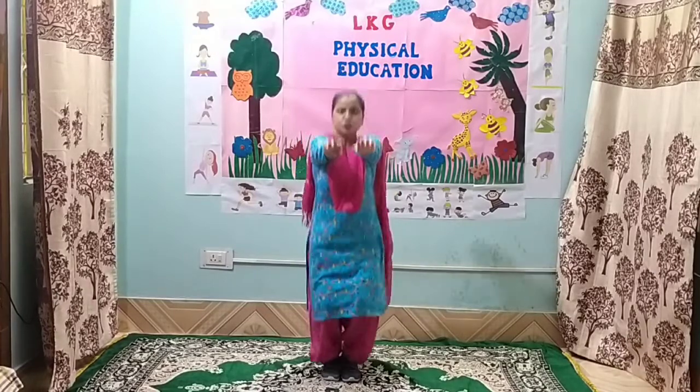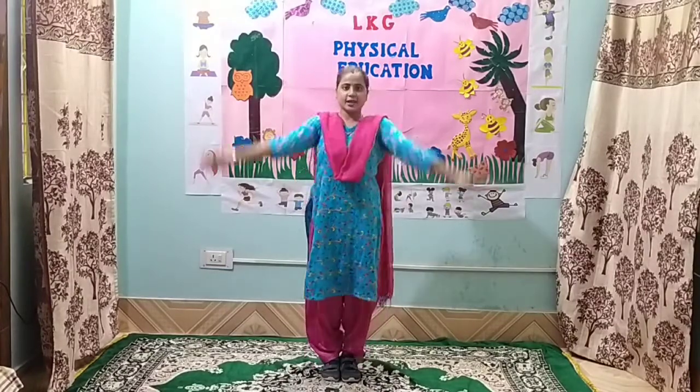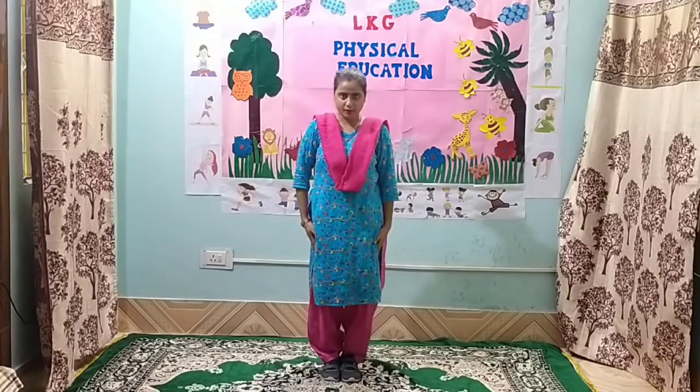Exercise number 4. 1, 2, 3, 4, 5, 6, 7, 8. 8, 7, 6, 5, 4, 3, 2 and 1.